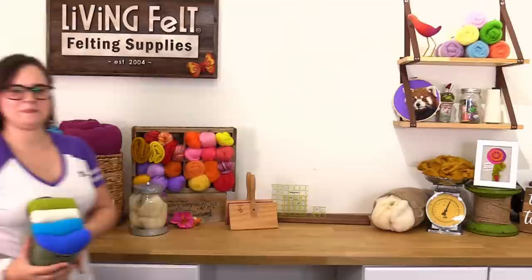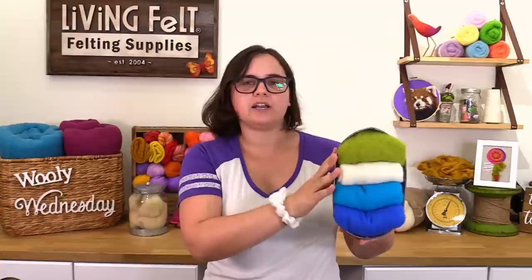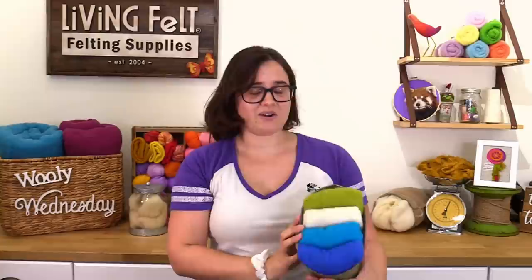Fairy Kayla here! Keeping with the island theme, I'm sharing some complementary colors in our 19.5 micron 100% merino pre-felt: kiwi, white, turquoise, and brilliant blue. The pre-felt is great for cutting into pieces and using as inlays in your projects, or even as a base layer in your own artful felt fabric.